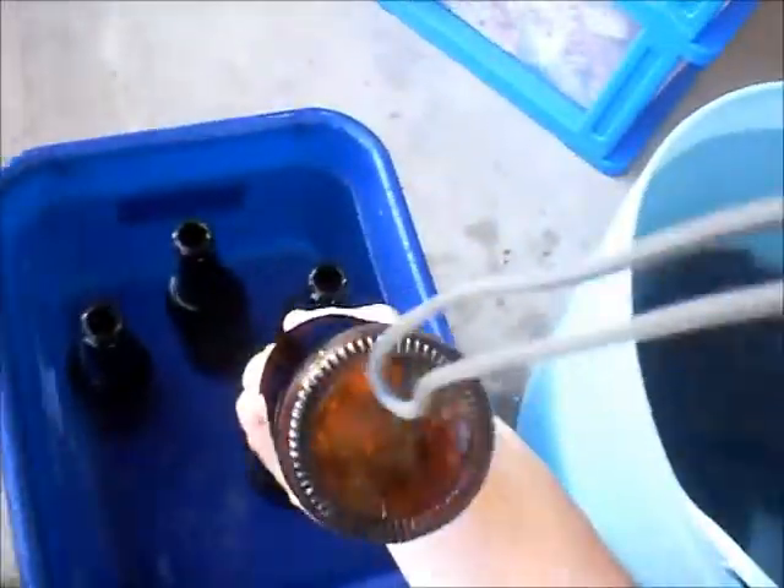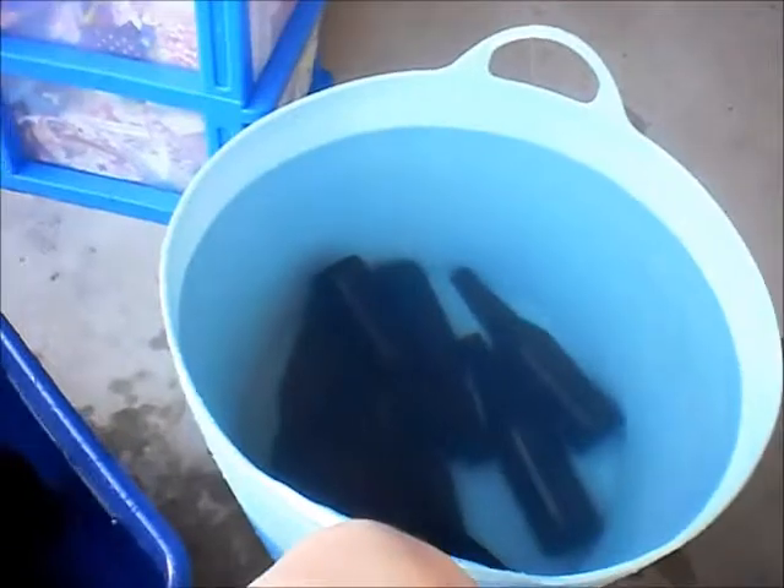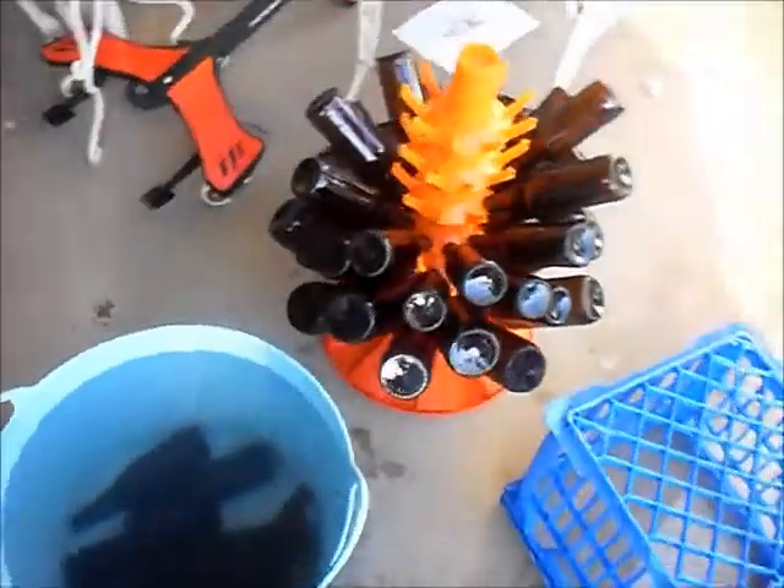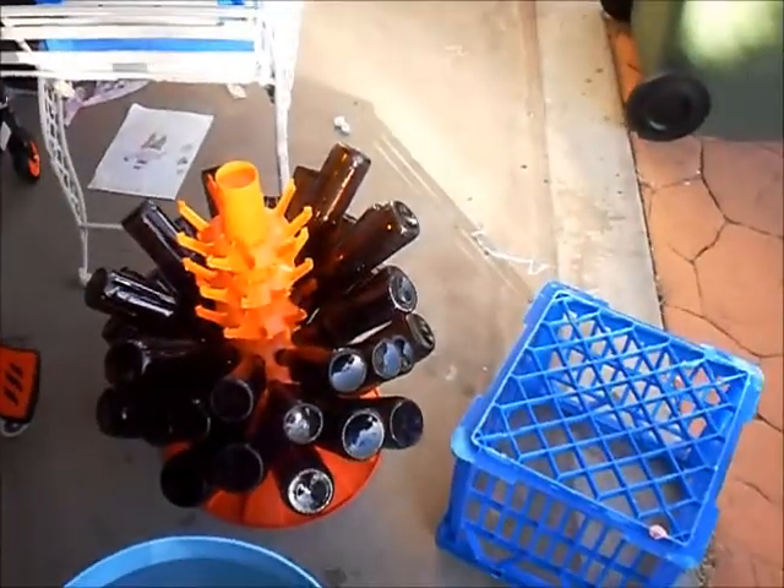Then I put them into just a clean water solution and just shake. After shaking them, I just put them on the bottle dryer - not a bottle tree - and then I'll put them in Star San just before I'm about to bottle.